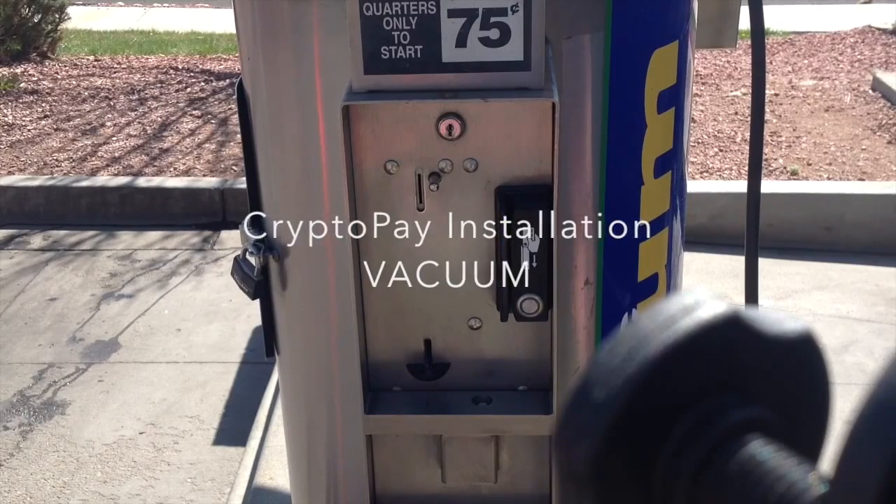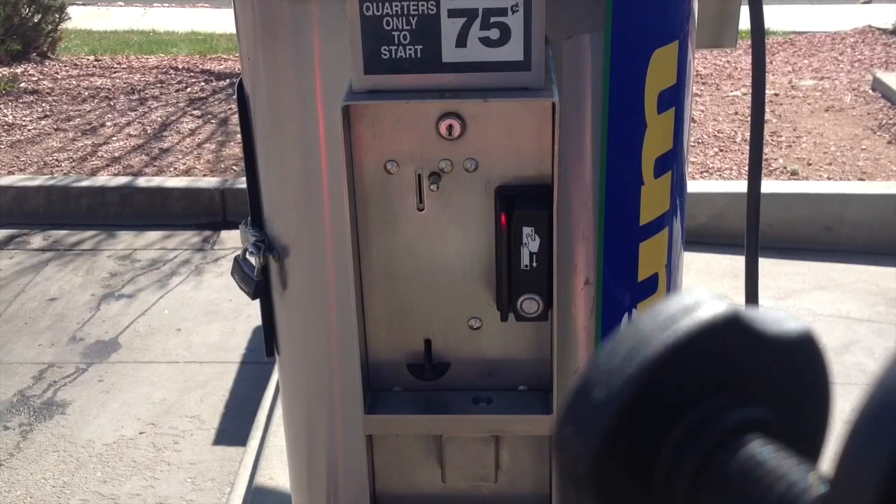I'd like to suggest that prior to doing this installation, you watch the video on the CryptoPay website that covers how to connect a CryptoPay swiper to a self-serve bay. That's kind of a precursor to this — it covers many of the things that we would do here. So please watch that video first.